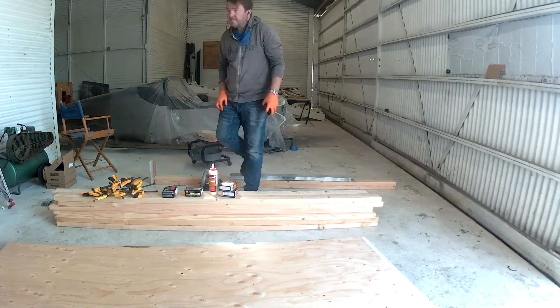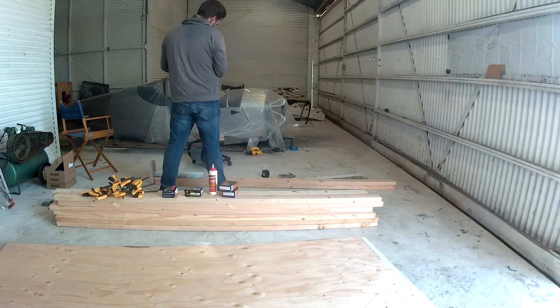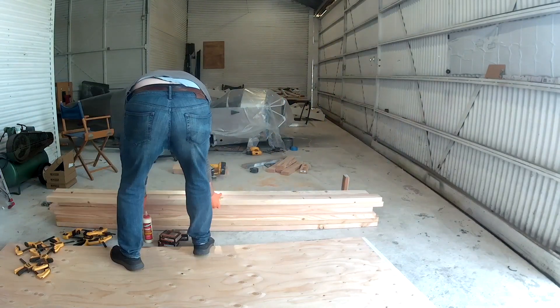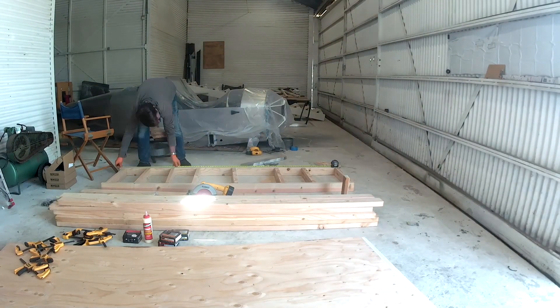So I thought, what's a nice change of pace from building the plane? Building benches! That's what we're doing in this video. It's a very simple process — I've based my workbenches off of the EAA standard workbench plans that they have on the web.